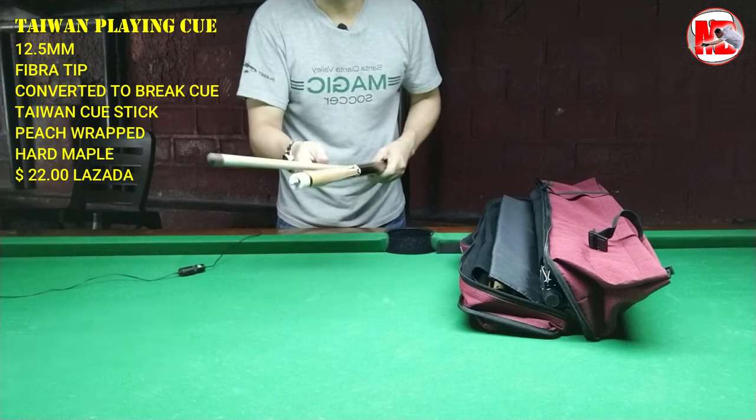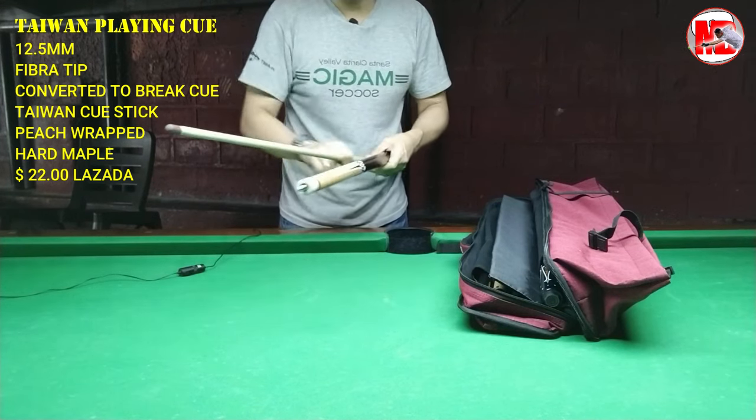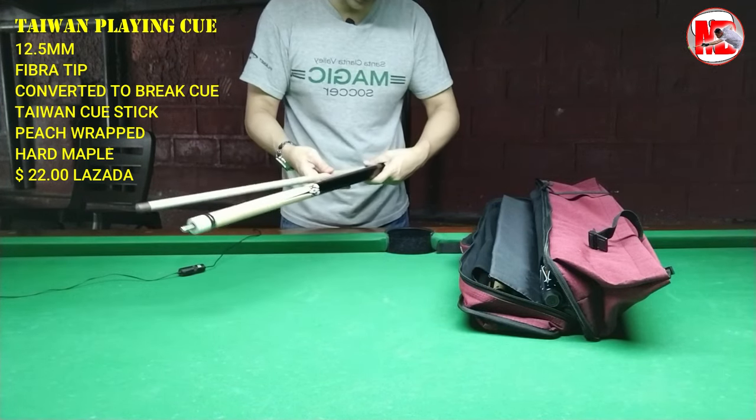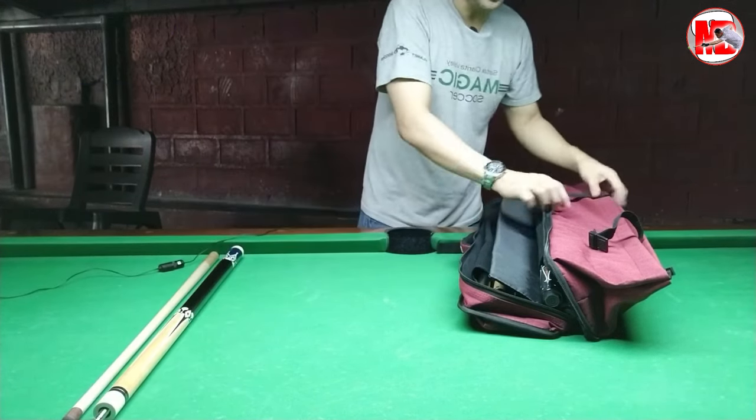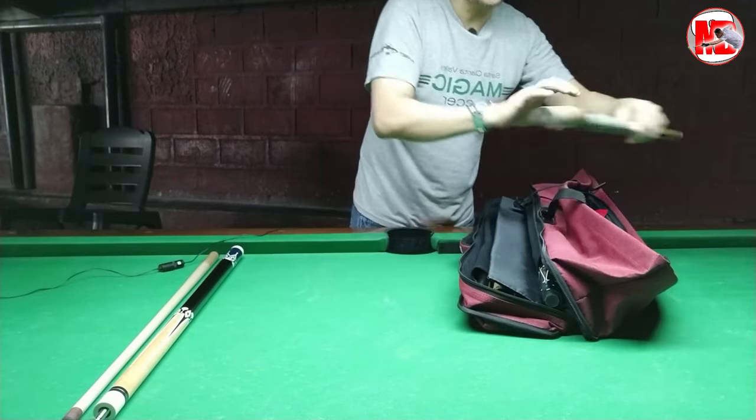Ito yung una kong cue stick. Kaya lang, nung nagpo-progress na ako medyo modestly, gumagaling na ng konti, nagle-level up na yung game. So ginawa ko na lang siyang break cue. This is my break cue — ang ganda ng maple niya, it's a Taiwan made, I ordered it from Cebu. Nung medyo gumaling na, I bought a Pampanga. My wife gave me a gift — this is a Pampanga cue.